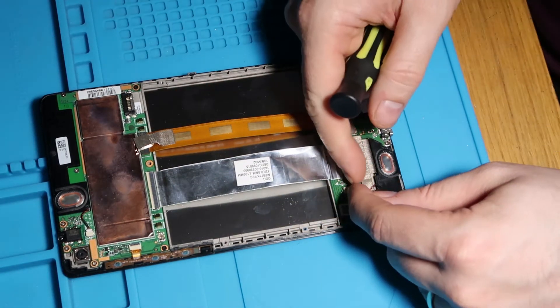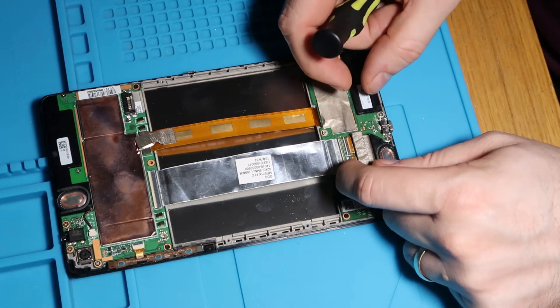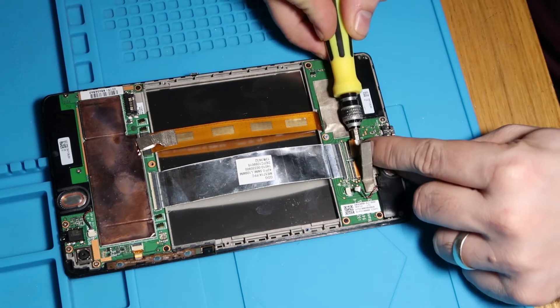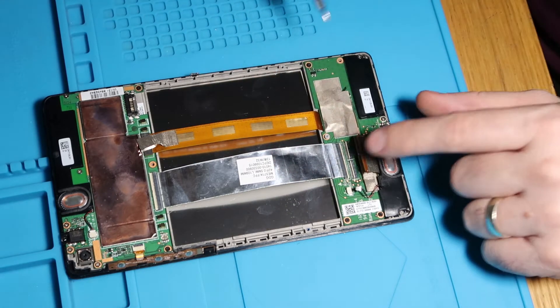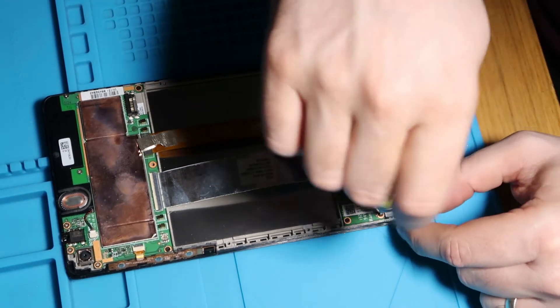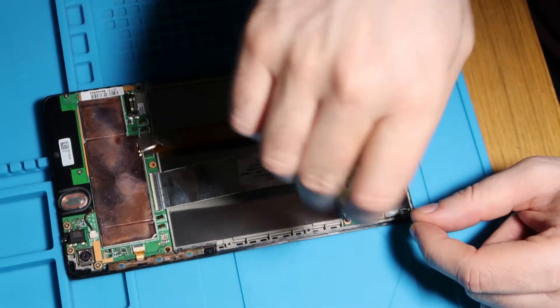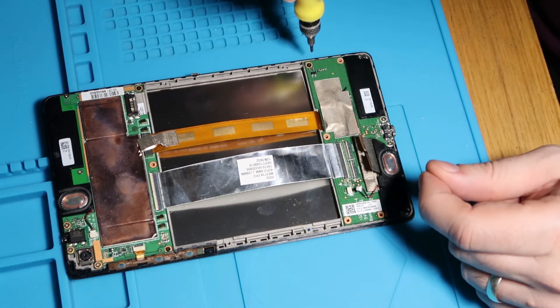And then the next thing we'll do is we'll just disconnect our speaker, just like that. And again, we'll disconnect our digitizer cable as well because we're down here already. I'm going to pull that one out because it's broken anyway. So we've got one missing screw. We've got one, two, three, and four. So one, two, number three, and number four.